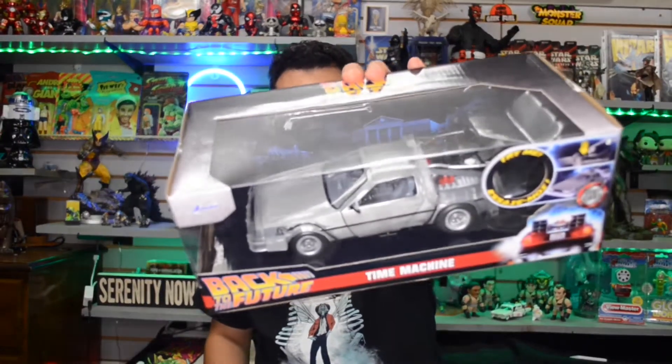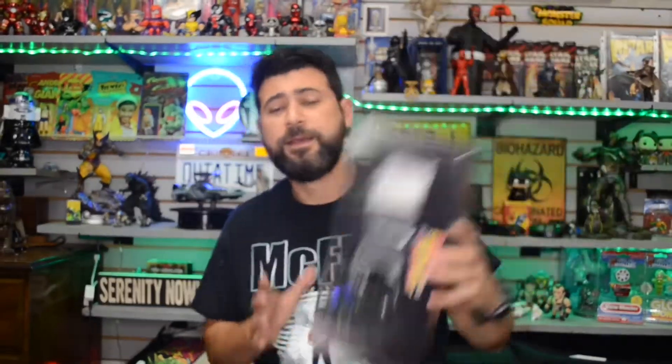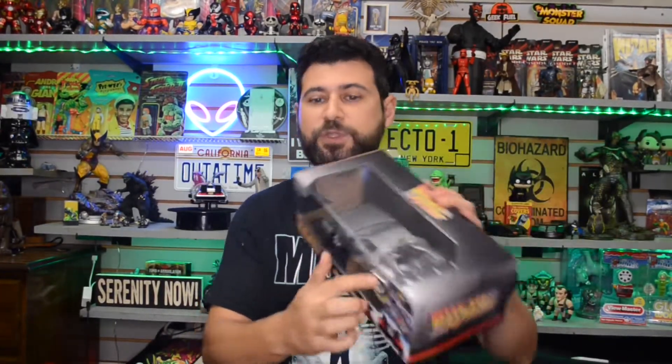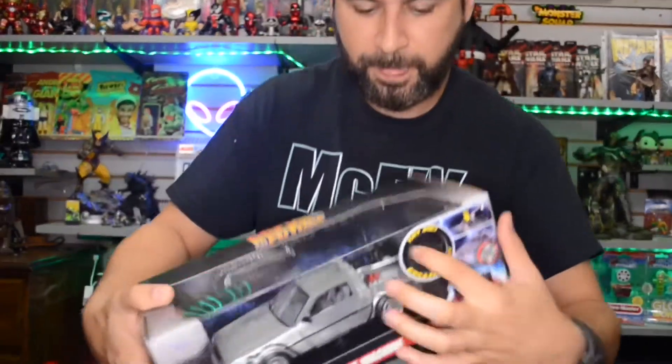I'll set this up — the little skateboard — and get some cool shots of them on a display for y'all. Before that, let's get this other one open. How's he gonna time travel and get back to 1985 without the DeLorean? This one does light up — there's a little try-me button right there, lights up pretty cool.